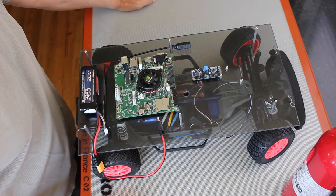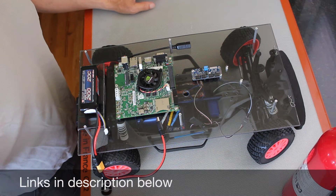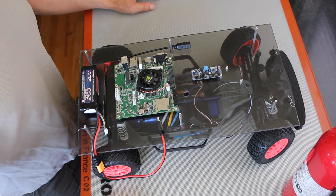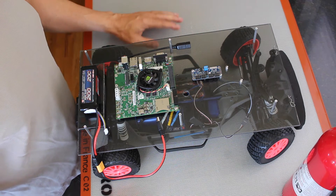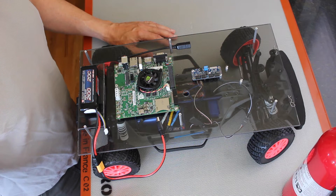If you remember back in episode 3, we talked about using a PWM driver to control the steering servo and the motor electronic speed controller on the race car. We used a dedicated PWM driver, this little PCA9685, and experimented with appropriate values to control the steering and drive the motor.